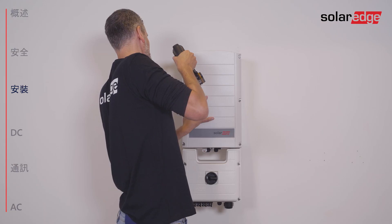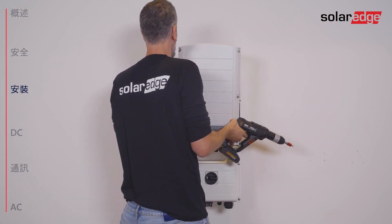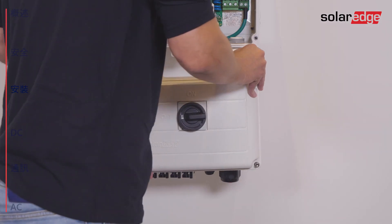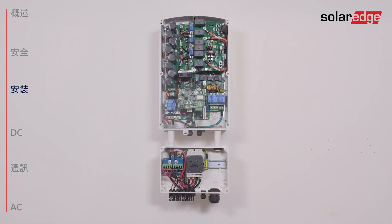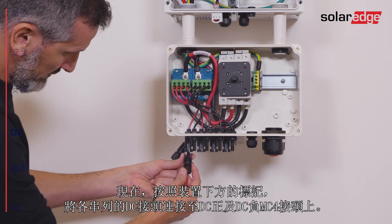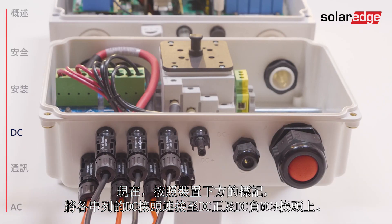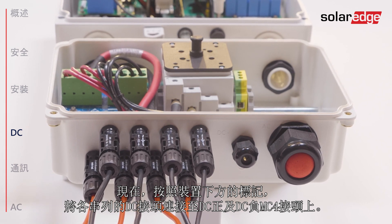Remove the front cover. Connect the DC connectors from each string to the DC plus and DC minus MC4 connectors according to markings shown at the bottom of the unit.